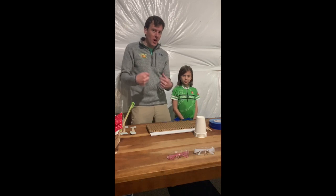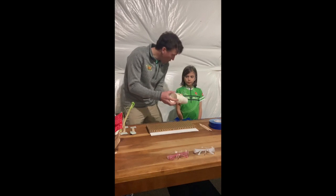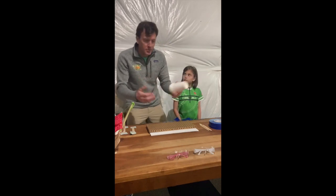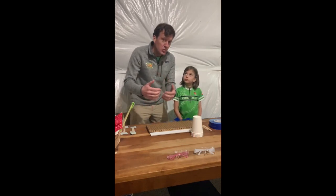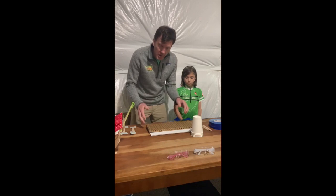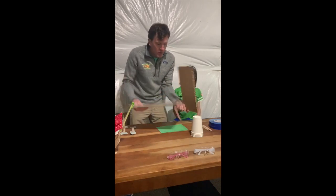The first thing you need is some cups. We've got four paper cups here — you can use plastic cups, paper cups, small cups, big cups. If you want to use four, eight, or three, all that's cool. You can't use two because the chair is gonna tip over, but any other combination works.